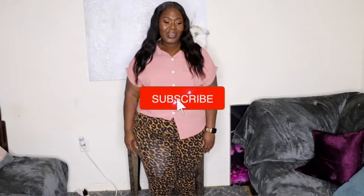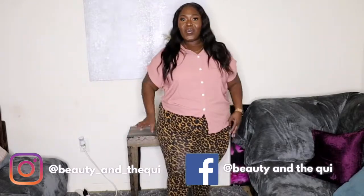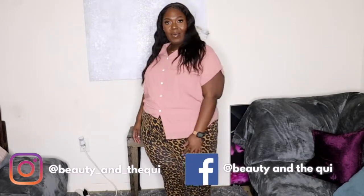Welcome back to another video, my name is Shaquita Beauty and the Queen here on Queen TV. On today's video we are doing a plus size fashion inspiration video.